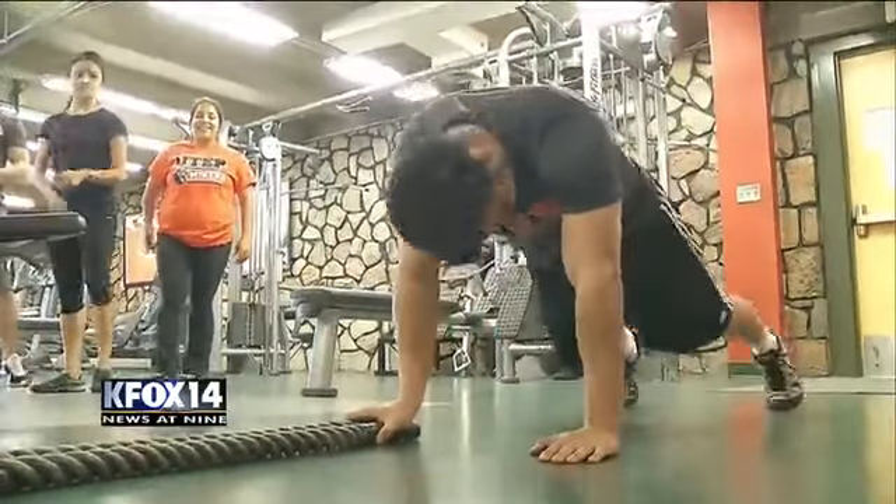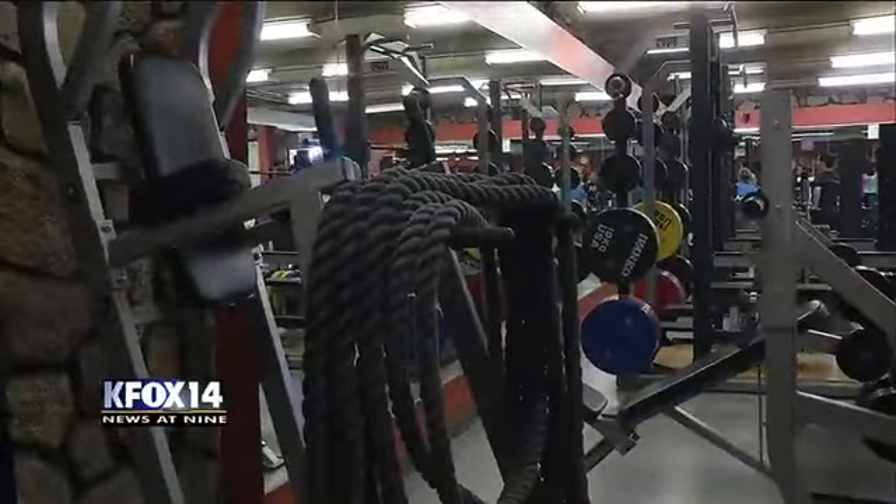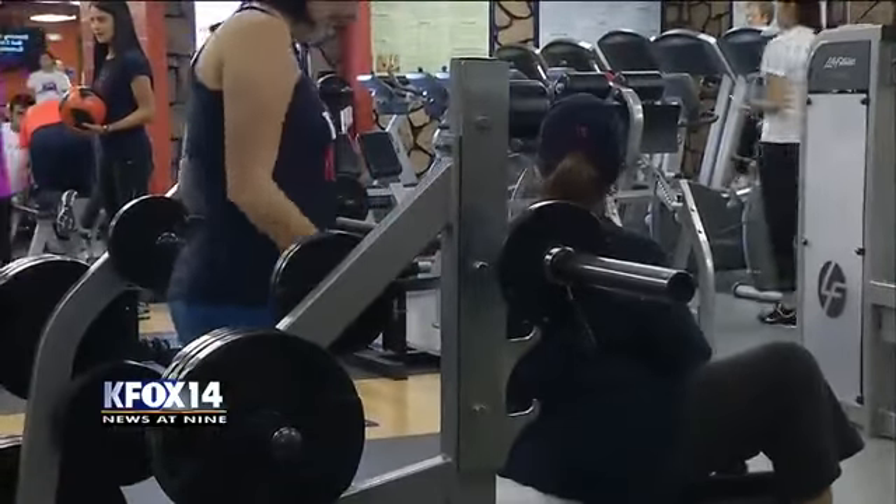Tomorrow we take a look at how to use war ropes, which are appearing in more and more gyms. And yes, if the Golden Age participants can do it, so can you. KFOX 14 Carpe Diem.